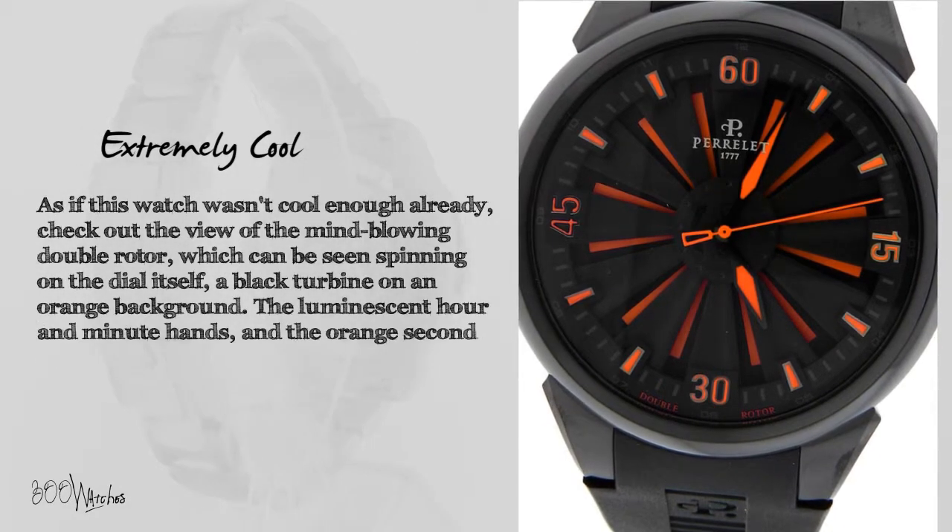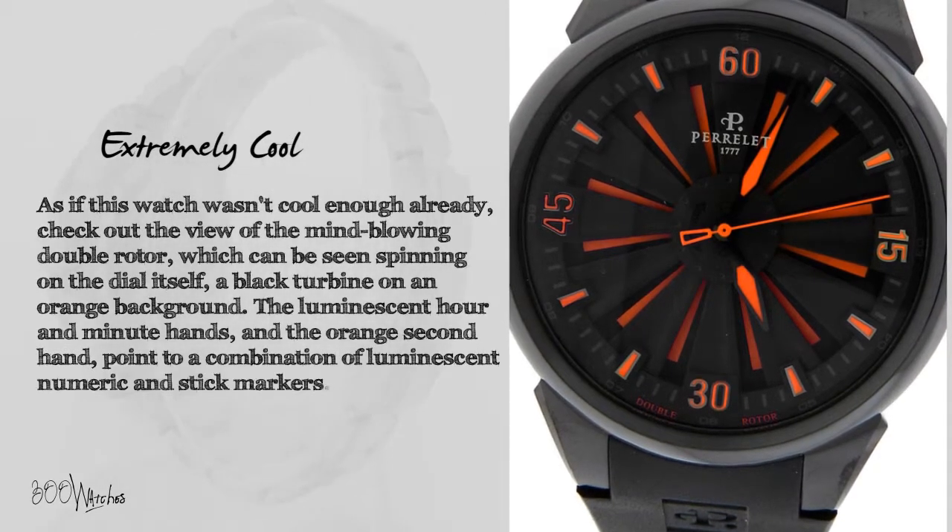The luminescent hour and minute hands and the orange second hand point to a combination of luminescent numeric and stick markers.